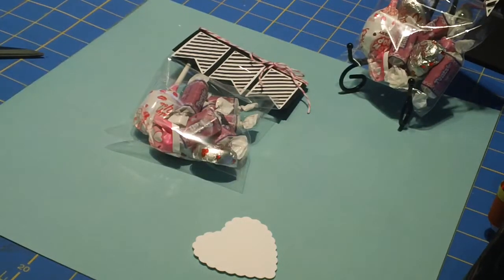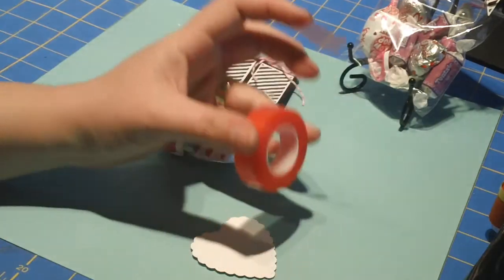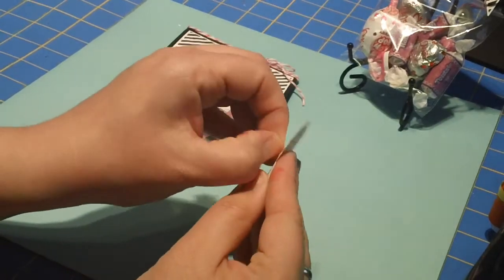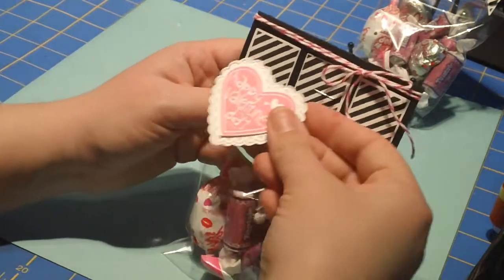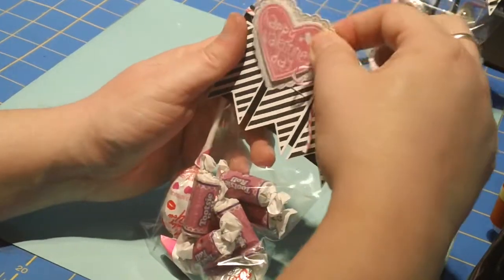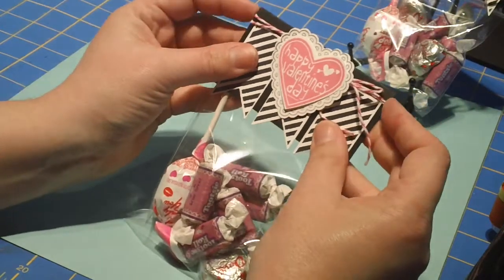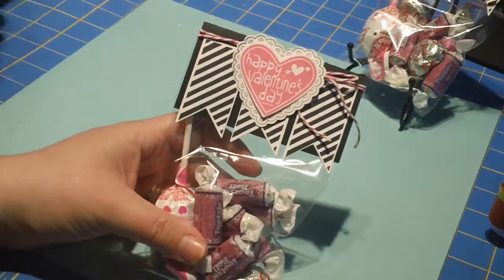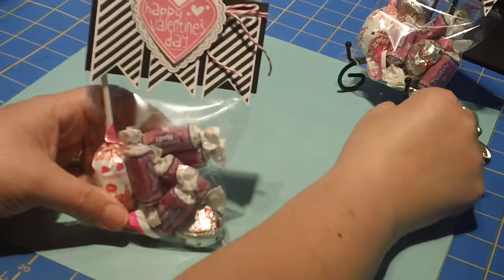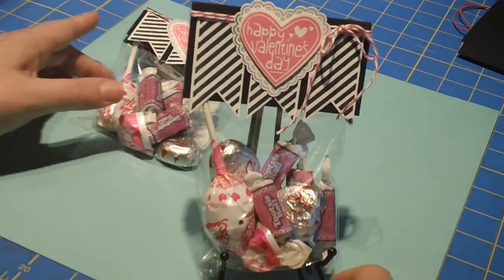I'm going to grab just a little bit of sticky strip, which you certainly don't need to do, but I find it's easier. And we can center that on here. And there we go — a cute, simple, and easy little topper for a treat bag. That's what I've been working on for Valentine's Day. Hope you guys have a fabulous Saturday. Thanks for watching. Bye!